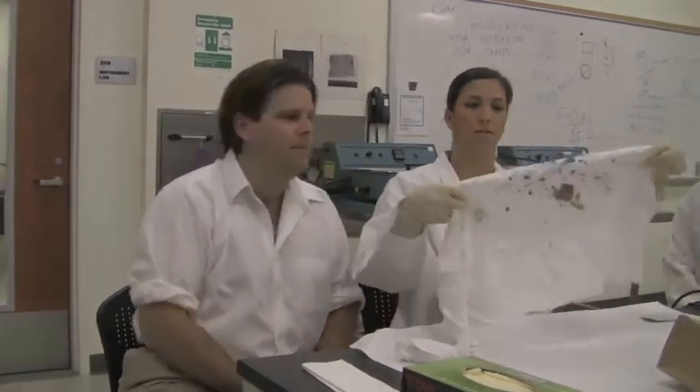We have our evidence sample here. It's a little messy, but we have what we think are blood stains. At this point, we do not know — we would just report it as a reddish brown dry stain on a cloth.